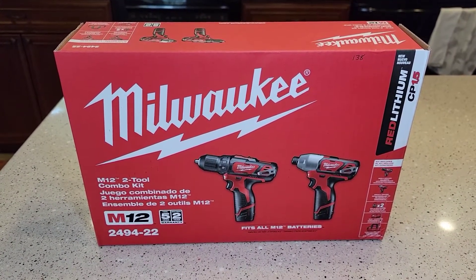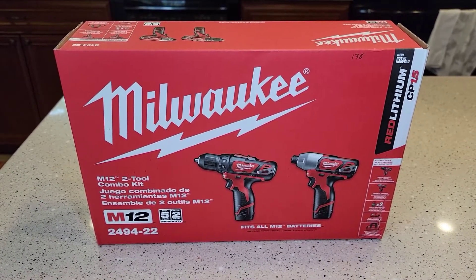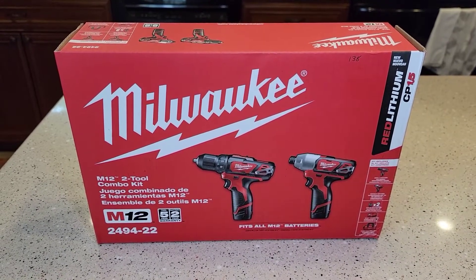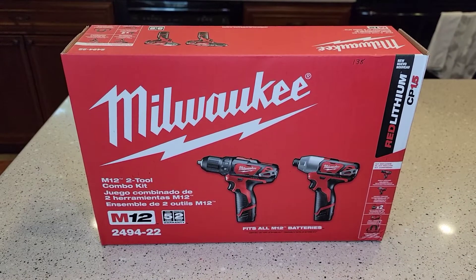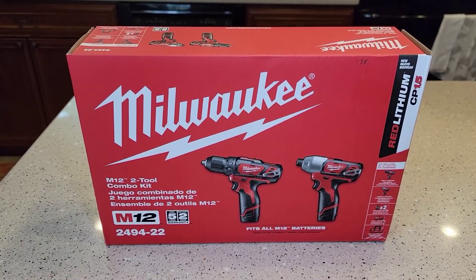So I've been a DeWalt fan for most of my life. I've just recently started switching over to Milwaukee. I've used a couple of these tools at work and they just seem a little bit better. I think Milwaukee is the tool to have nowadays and not DeWalt.